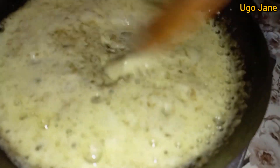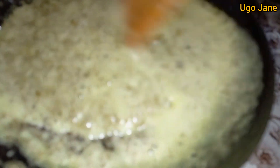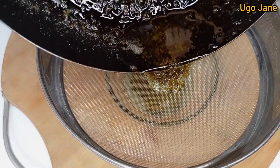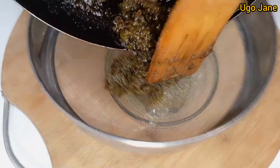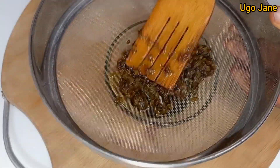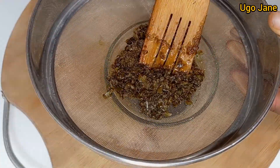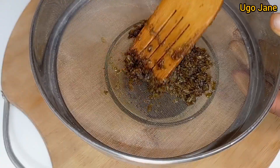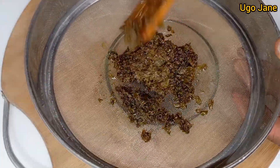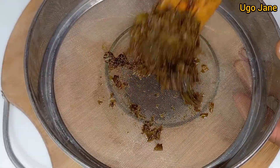Monitor it closely because when your oil is getting ready, it is going to start foaming this way. Once it starts foaming, take it down and allow it to cool. Remember, when you take it down it's still going to continue the cooking process until it gets cold. That's why you have to take it out on time from the heat to avoid burning or over-frying your oil.